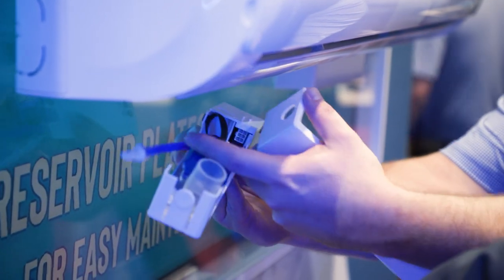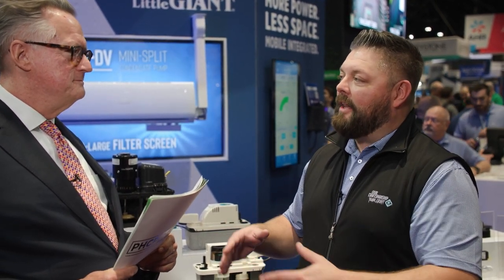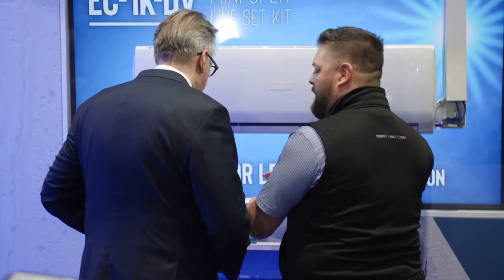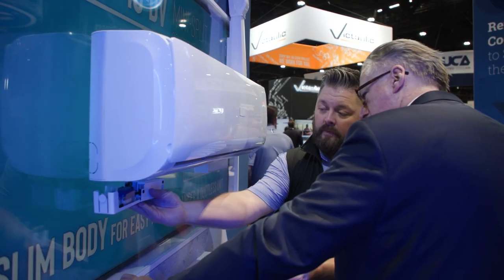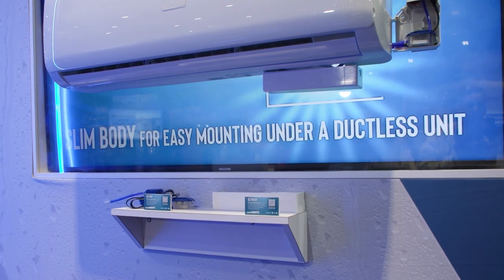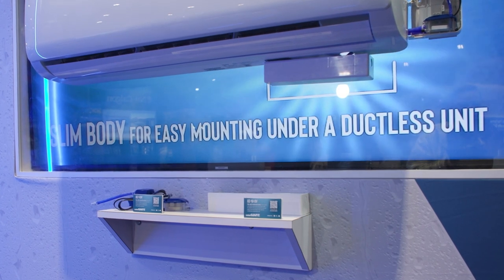The mini-split units are going to produce condensation, and if there isn't a gravity drain, we now have multiple different categories. We can have the pump in the reservoir behind the wall, in a line-set cover on either the left or right side, and then we also have the undermount category, which we never had before. We're just trying to make it look as aesthetically pleasing within a retail environment, condominium, apartment complex — anywhere you want that mini-split unit.